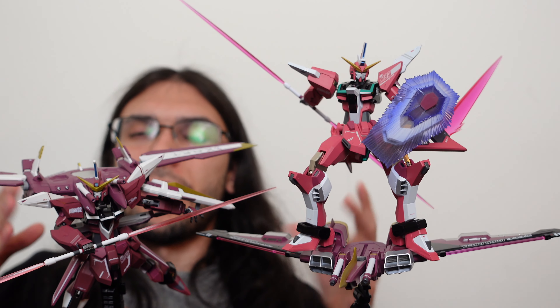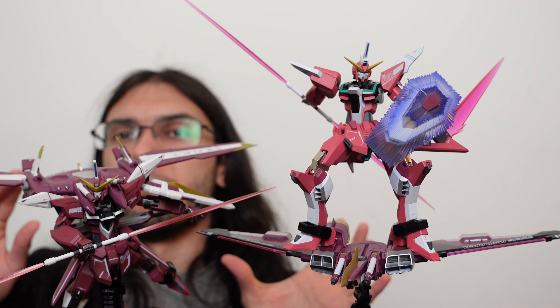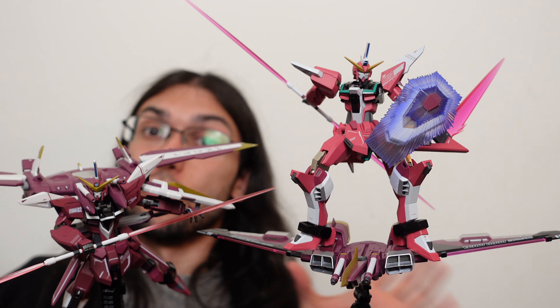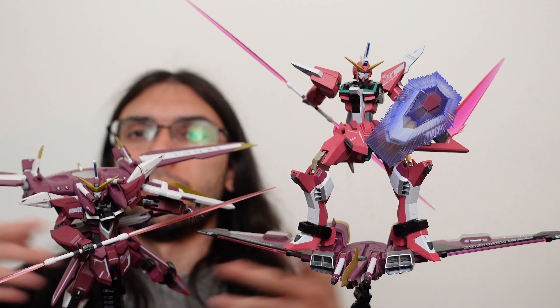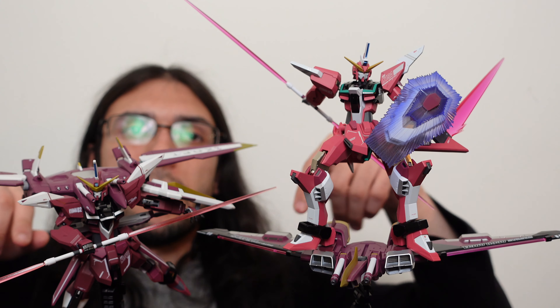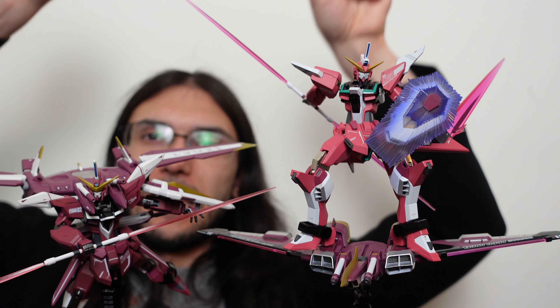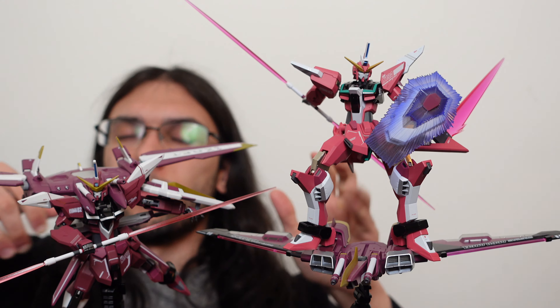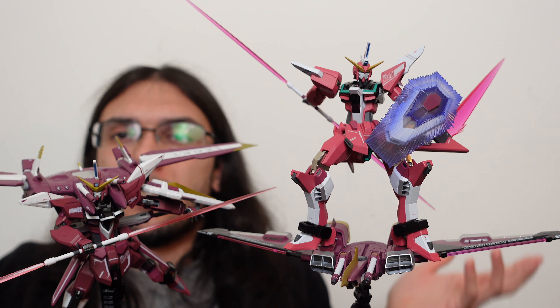Personally, I'm glad I have both. The color scheme makes them look a little different, and there are just so many cool poses you could do with them that having two doesn't really seem like a waste. You could have it docked, you could have it riding on top — with the Infinite Justice it actually has handles so it can kind of hold it like a hang glider — or you could have it as the backpack. Lots of cool stuff you could do.